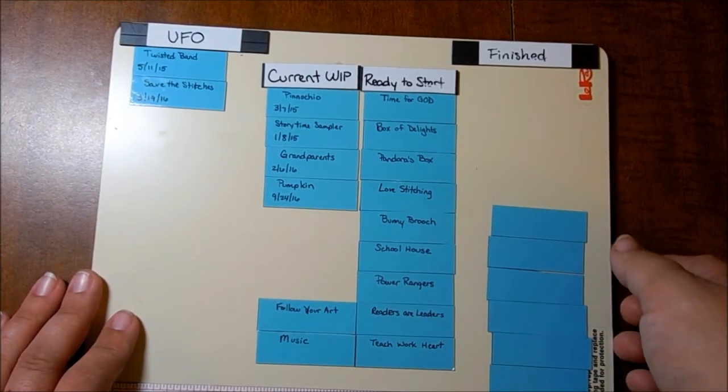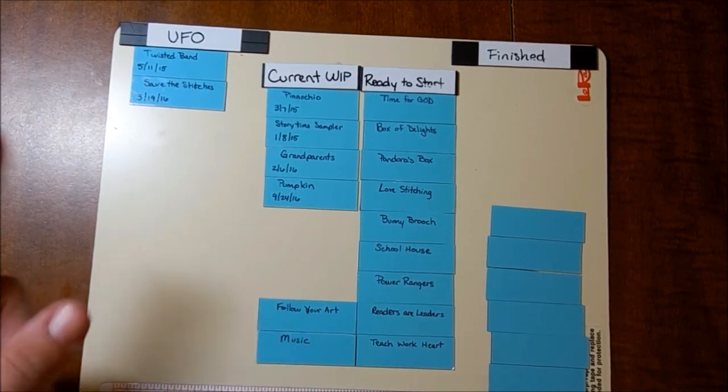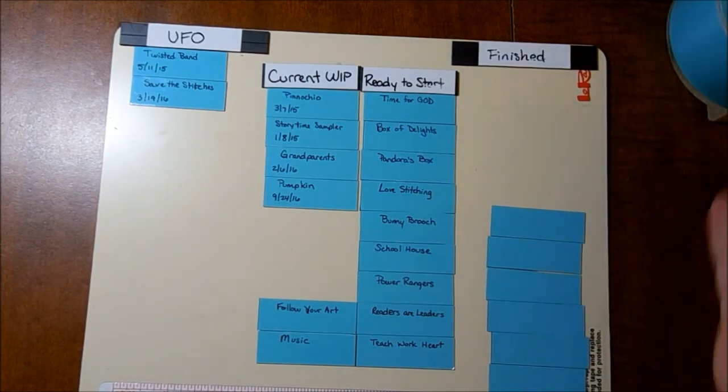Also, my plans for next year — I plan to stitch more from the magazines I've subscribed to. I have all these magazines and I think I've only stitched one thing out of a magazine, which was a card for my mother in February. So I've got to do more from those — otherwise they're really not serving any purpose other than just being looked at.